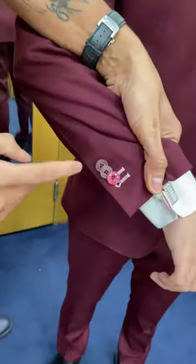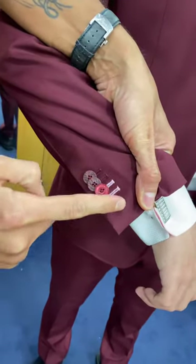His cuffs have two accented holes. The button sequence goes: primary, primary, secondary, accent, accent, secondary — on both sides.